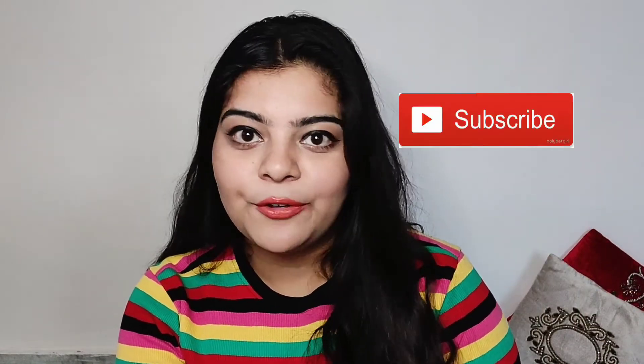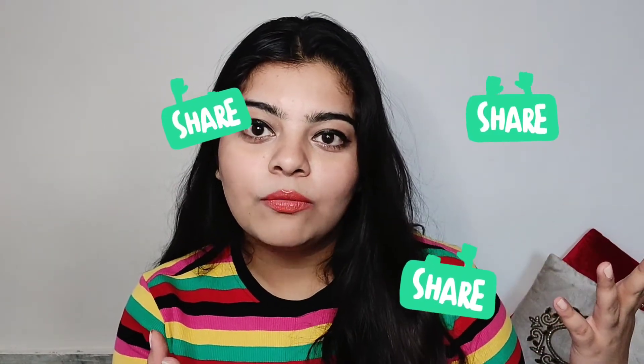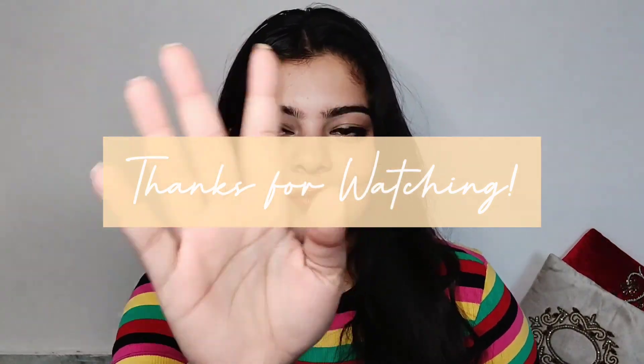So guys, these were my face scrubs and face packs. I really hope you liked this video and found it useful, because all these products are very affordable, very effective, and made in India. Like this video if you enjoyed it, and if you're still here, subscribe to my channel!